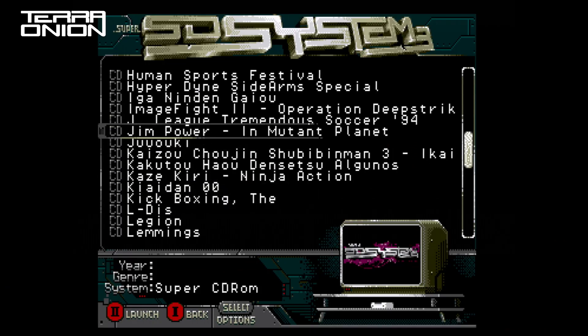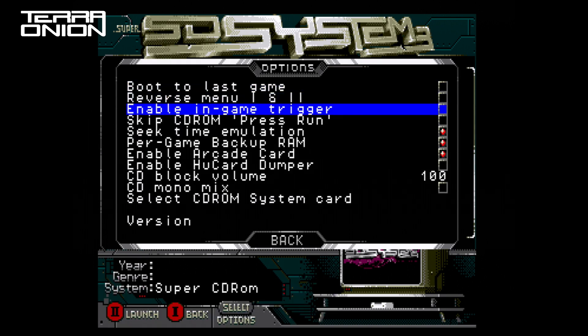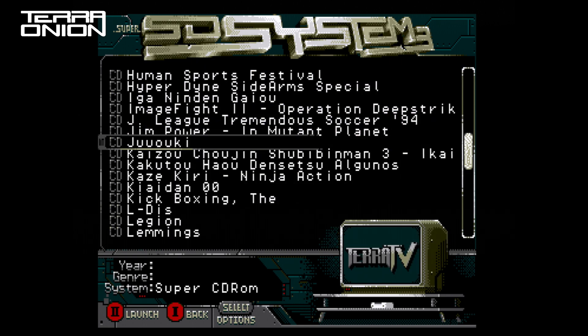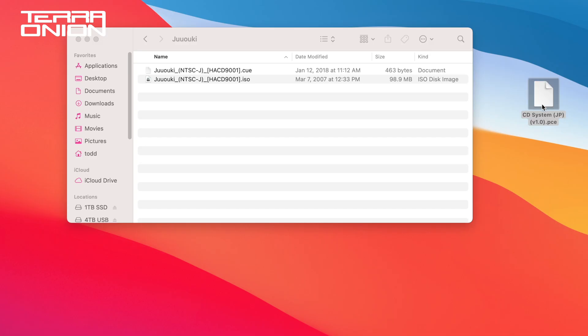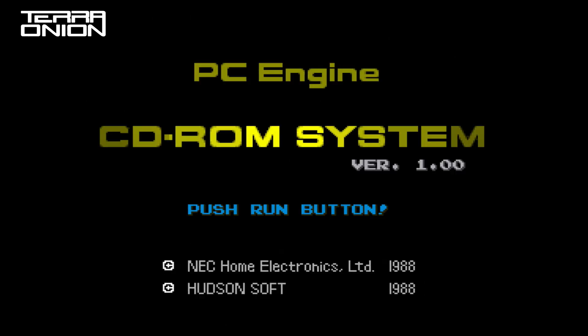The last new feature is per game BIOS support. You can still go into the options menu and select a main CD-ROM system card, and this will work with the overwhelming majority of CD and Super CD games. However, there are a handful of titles like Altered Beast that require a different BIOS version to work. Simply copy the appropriate BIOS into the same folder as the game CD-ROM images and SSDs 3 will automatically use that BIOS instead of the system card selected in the options menu.